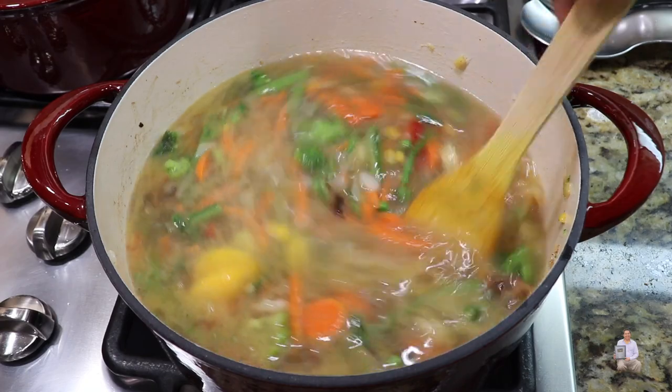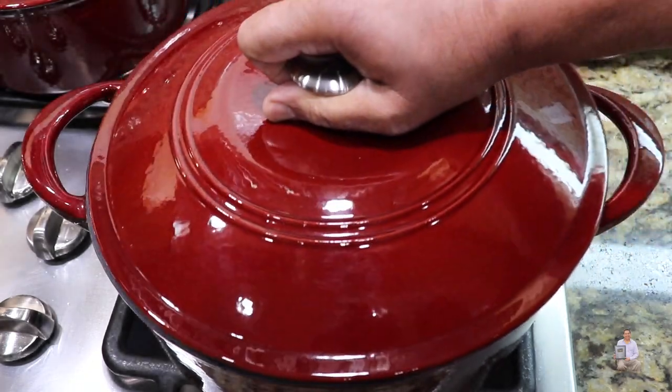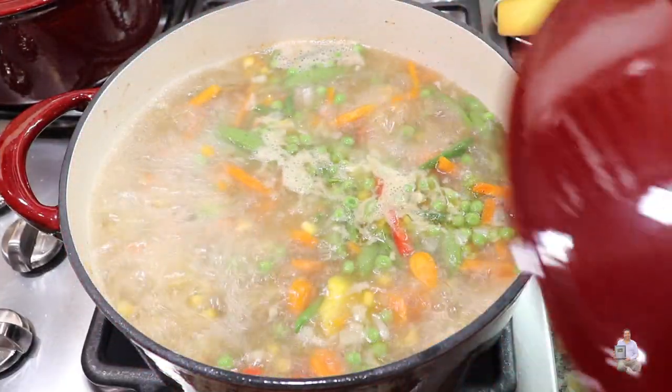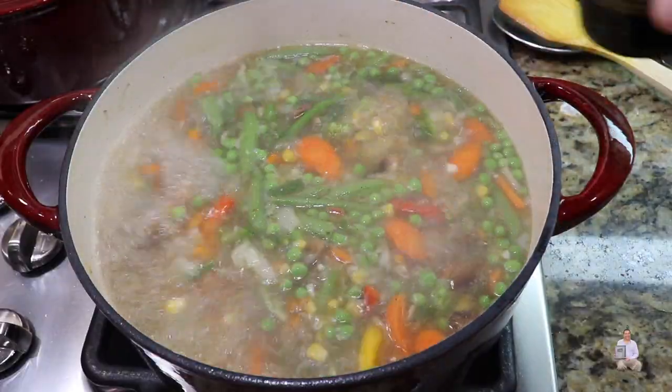Mix it well and on a high gas we're going to cook it — cover with the lid and bring it to the boil. Once the soup is nicely boiling, mix it and add the soy sauce.